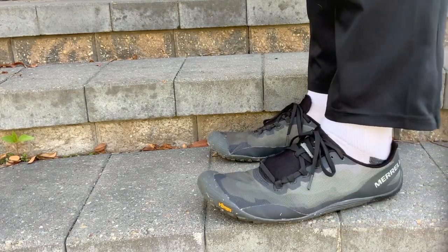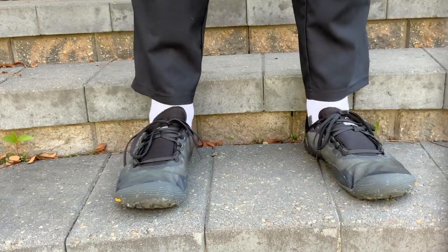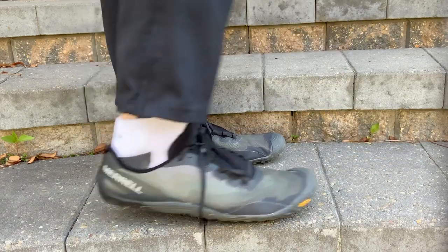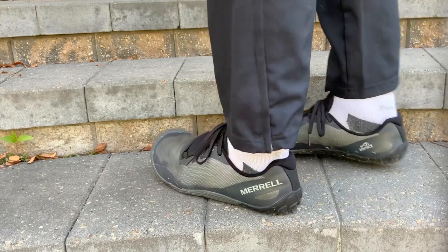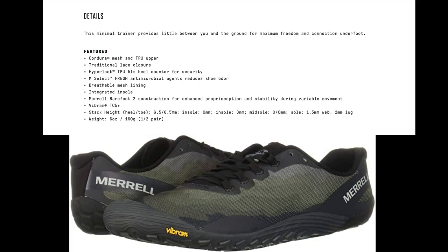Before you start commenting about how my laces look different — no, they didn't come that way, and yes, I do tie my laces differently to help accommodate my wide forefoot. If you're curious about trying the same thing, I have pictures of various ways to tie laces as per foot type — from wide or narrow feet to flat or high arches — in my first video, 'Purpose for Minimalist Shoe Reviews.' Here are some details and features as per the Merrell website: most importantly, breathable mesh lining, a stack height of heel-to-toe 6.5 to 6.5 millimeters, and a six-ounce weight per half pair.